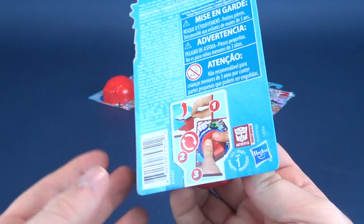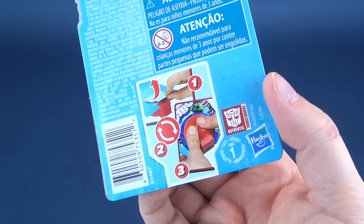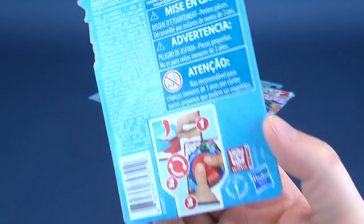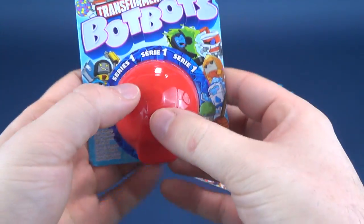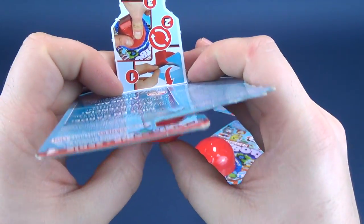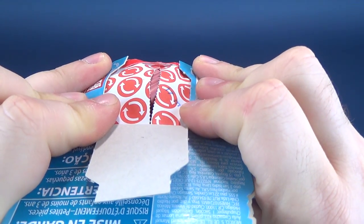Based on other videos I've seen and some images, I think they're looking pretty cool. On the back you can head over to transformers botbots.com to see available bots on their website. So apparently you open this up and pop it through — that's all that's required. I'm just going to simply pop this through.